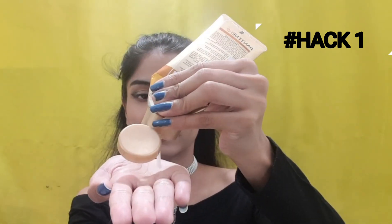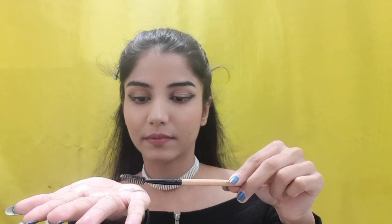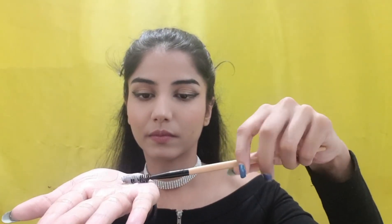My biggest problem is this annoying baby hair. So hack number one: I use Pantene Oil Hair Replacement here, but you can also use Vaseline. You can use a spoolie to put the cream on your hair to tame your baby hair.